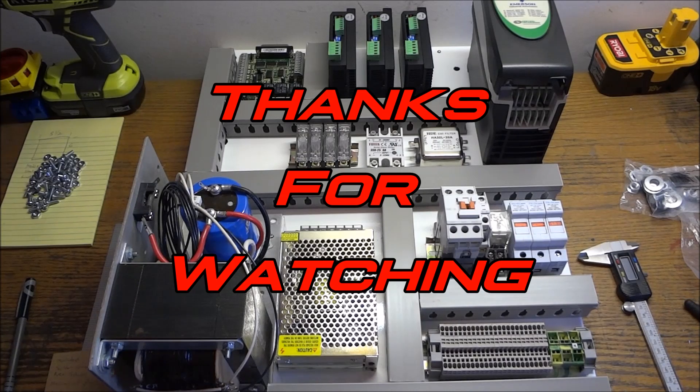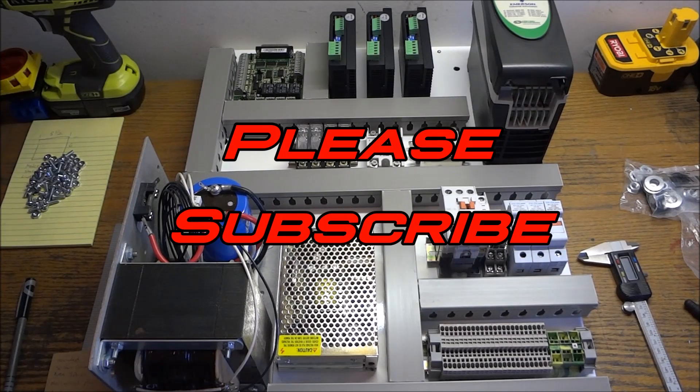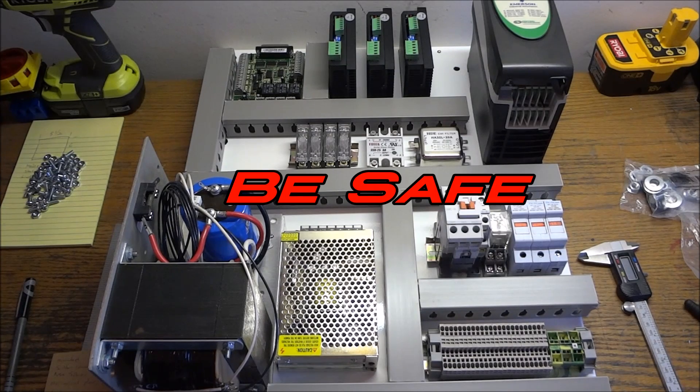Thanks for watching. Please subscribe to the YouTube channel, thumbs up if you liked the video, and importantly, be safe.